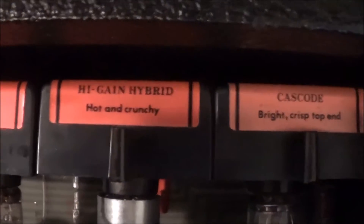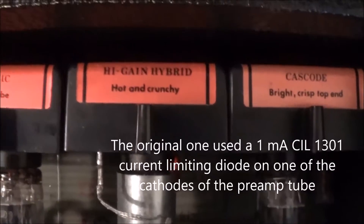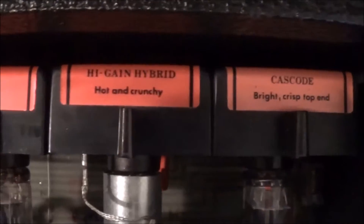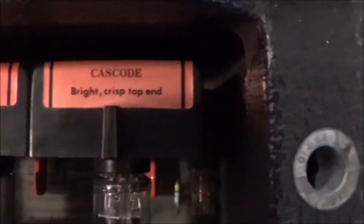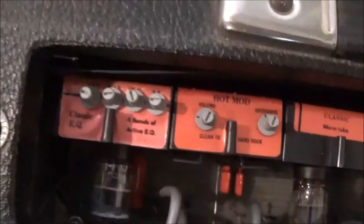Up here I've got classic EQ, the hot mod, and another classic high gain hybrid — that's a rare bird, really tough to find one of those. I looked for one for years. I tried making one but they had a special diode in there that apparently wasn't being made anymore, so I had to figure out what the equivalent would be. I built one and it seemed to work okay, but I really wanted an original one and I finally found it after several years of searching on eBay. They also had the cascode module. That was pretty much all the different modules — you could have two completely different sounds on the amp just by changing the channel. It's a pretty brilliant idea.